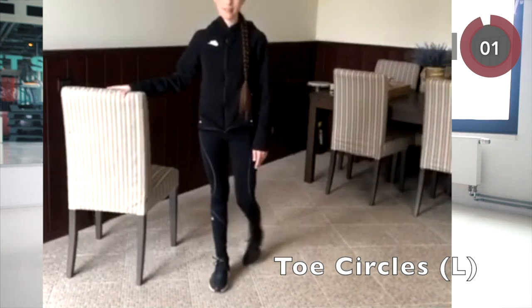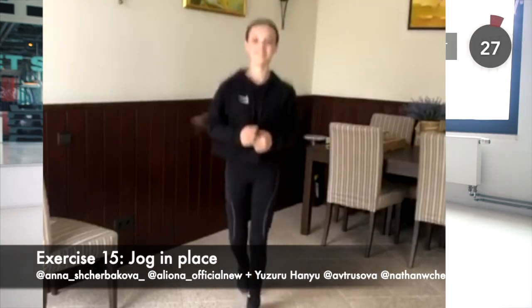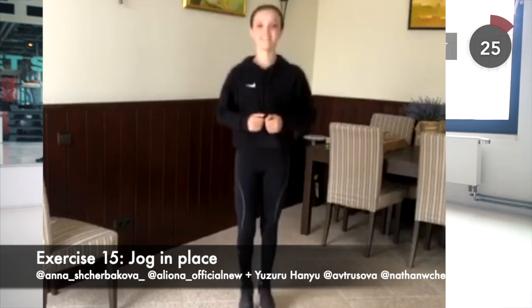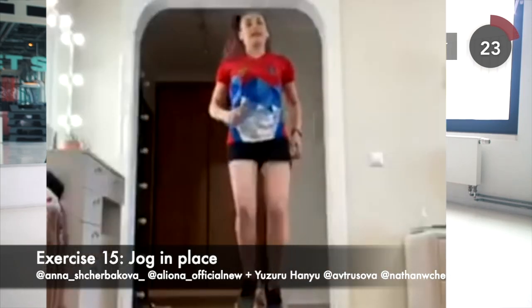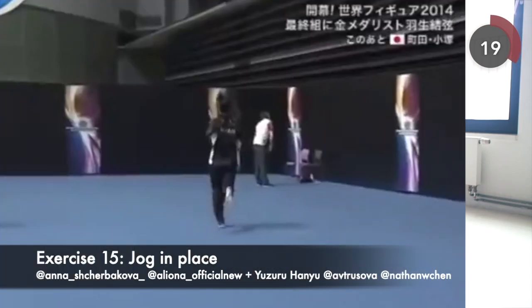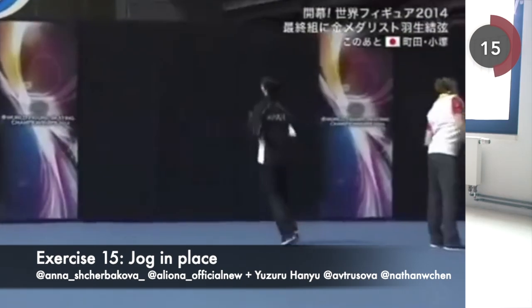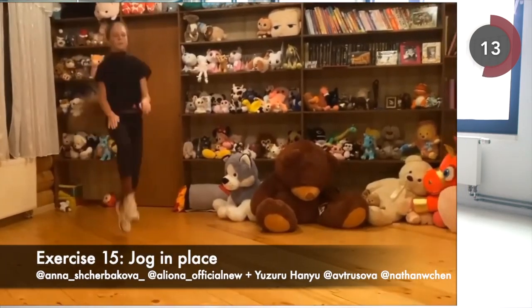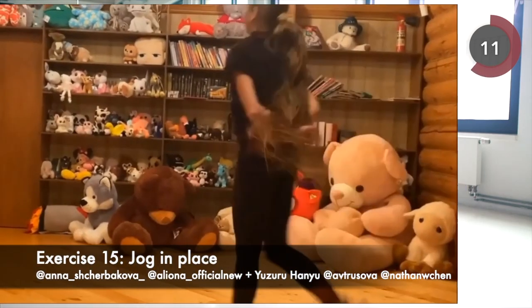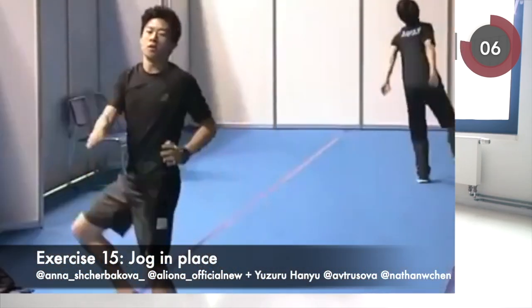We are moving into the more intense part of the exercise: jogging in place. Jog slowly, then increase your speed to the max and slow down again. This cardio workout is effective to warm up your body, help you lose weight and burn belly fat. You can try lifting your knees higher or feet higher for the best effect. Then walk in place to cool down a bit.